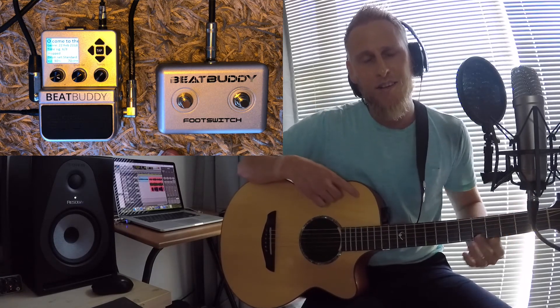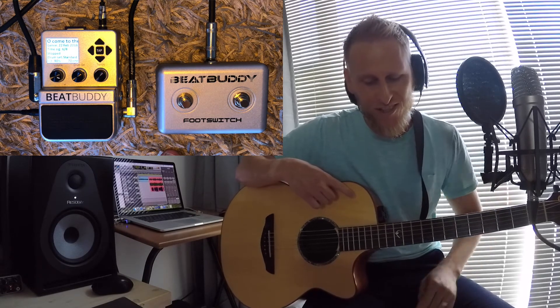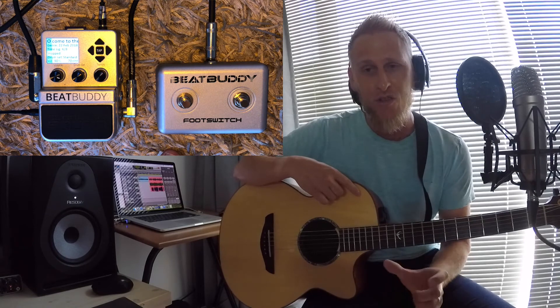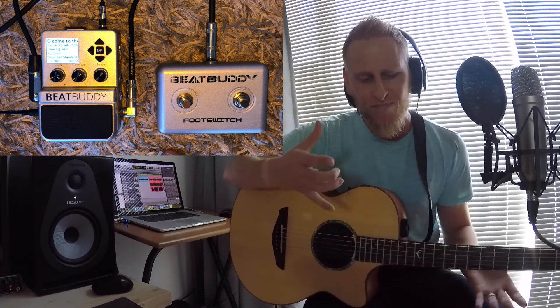Alright, okay guys, so that is my attempt at Oh Come to the Altar. I've only learned the song yesterday or the day before. At the end I missed my outro by one or two bars, but I'm not going to redo that one. I hope you guys can use this one. As you noticed, after the first chorus there's a four-bar pause, and after the second chorus before I go to the bridge there's another one, and after the bridge there's a six-bar pause. I'm going to use it on Sunday so I'll see how it goes. Let me know what you think — be blessed and I'll see you guys in the next video. Cheers.